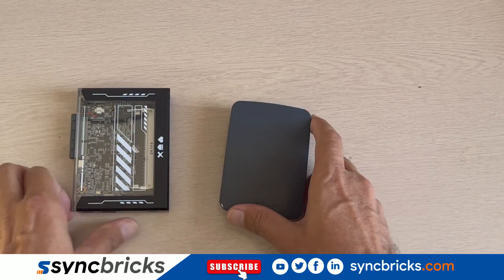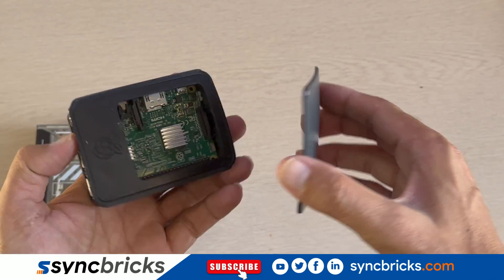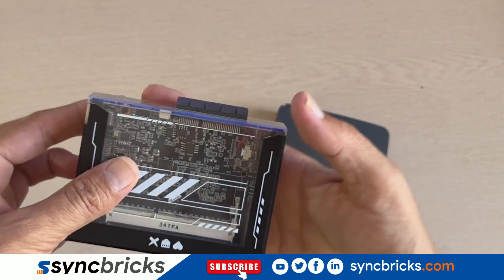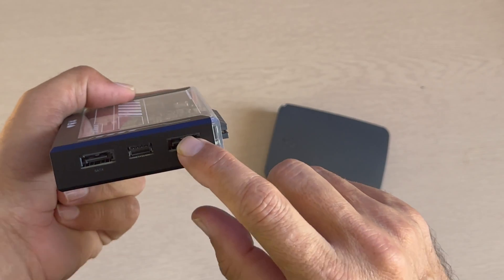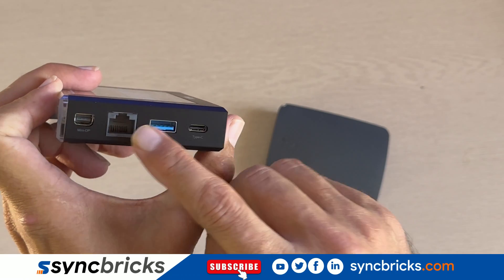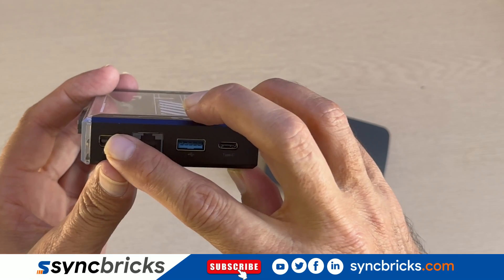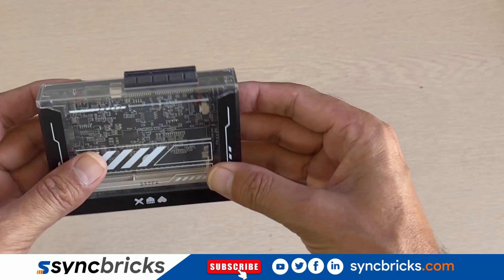Now let's compare its size with Raspberry Pi. It's almost the same size, making it a perfect replacement, but Zima Blade comes with tons of features. Look at this: two external SATA ports, a network port, USB 3.0 port, a fully functional USB-C port with charging capability, DVI port, and of course a PCIe slot.